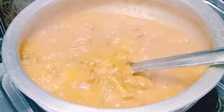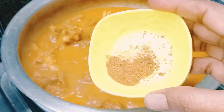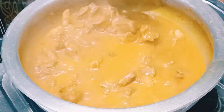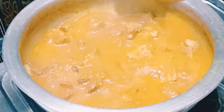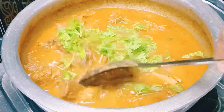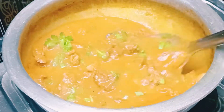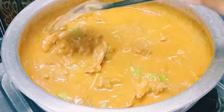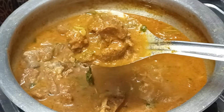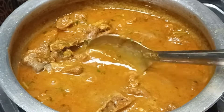Mix the gravy well. Add the mutton and a little bit of oil to the gravy.